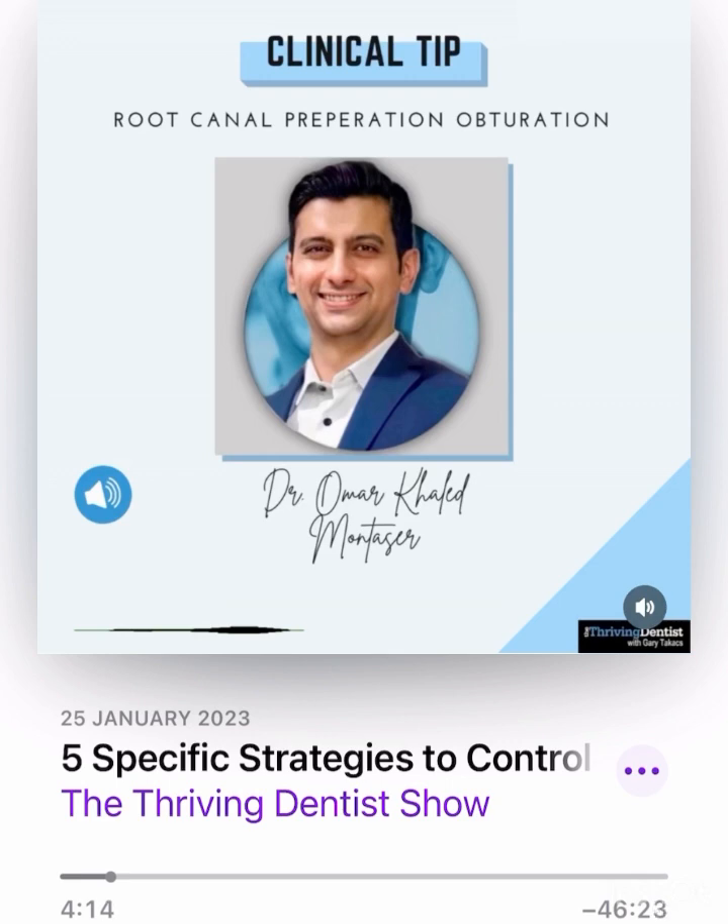So what happens when you underprepare a canal? You leave space for bacteria to grow. You don't actually remove all the bacteria which is inside the root canal system. So it can contribute to your treatment failure afterwards, even if the obturation looks good in the radiograph. Remember, we don't just do endo to draw white lines on radiographs. That's not how it works. We have to think biologically.